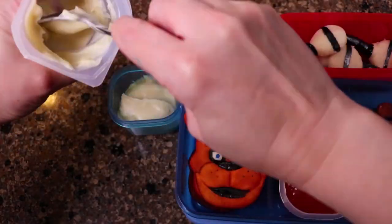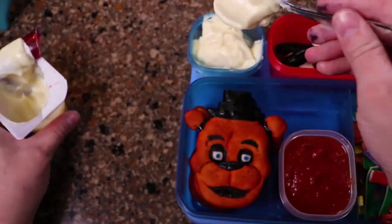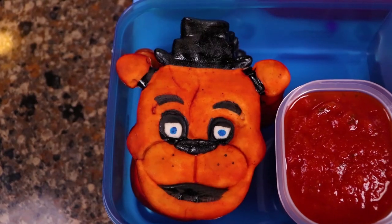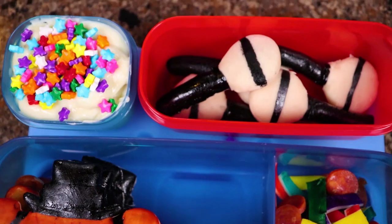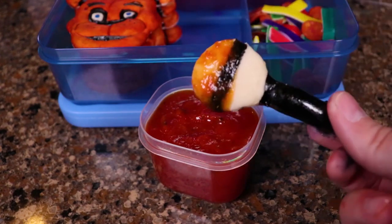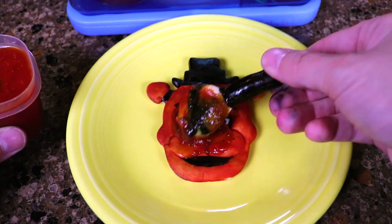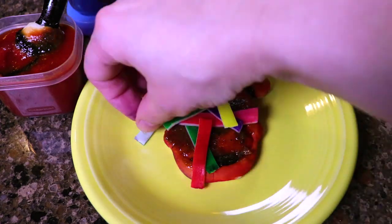Then I added vanilla pudding to a container and put star sprinkles on top. That's it — that's how you create a Five Nights at Freddy's lunch. The best part is you can dip the microphone into the marinara sauce, and you can also use the microphone to spread the sauce on the pizza crust. Add the toppings, and there you have a custom Freddy Fazbear pizza pie.